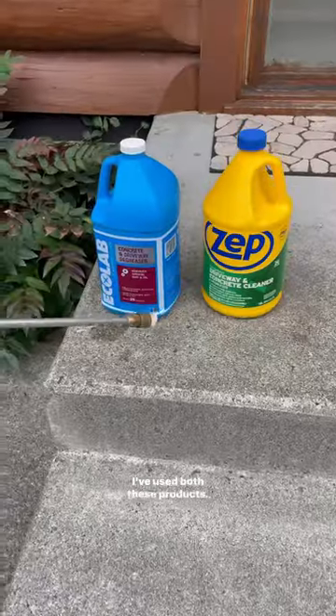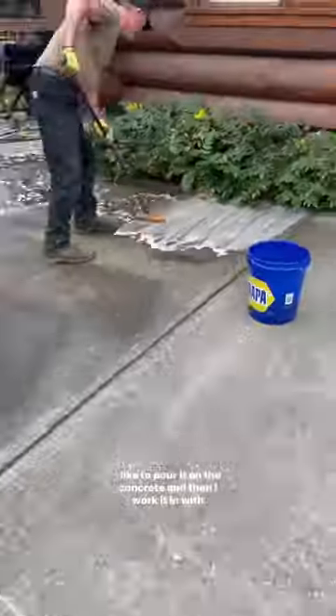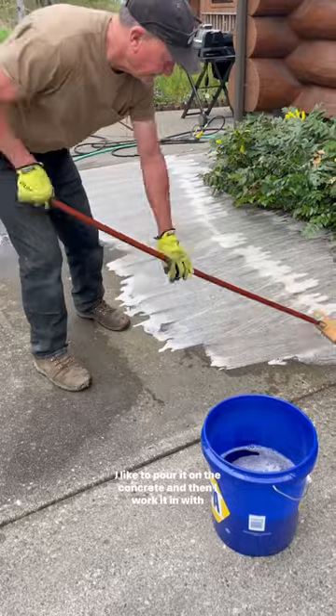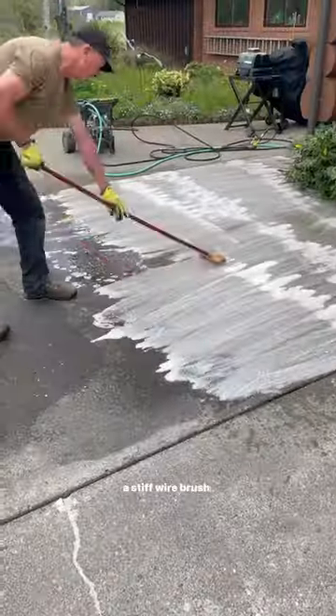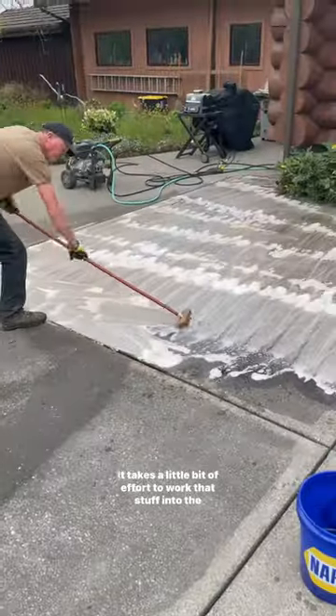Watch how I do it. I've used both these products — they seem to do about the same. Just mix the concentrate with water. I like to pour it on the concrete and then work it in with a stiff wire brush. I'm not going to lie, it takes a little bit of effort to work that stuff into the concrete.